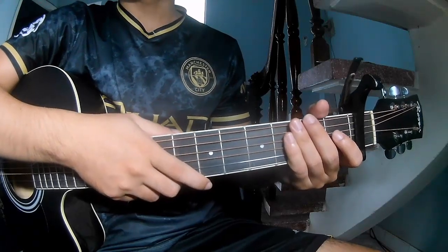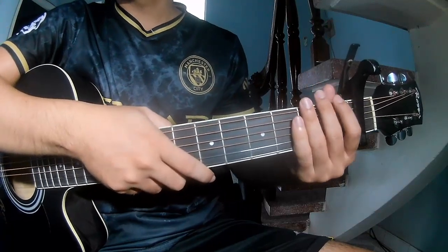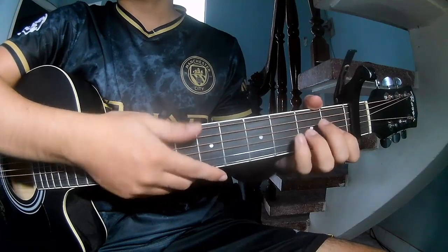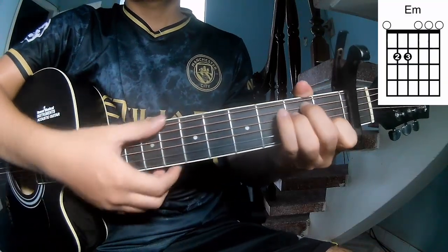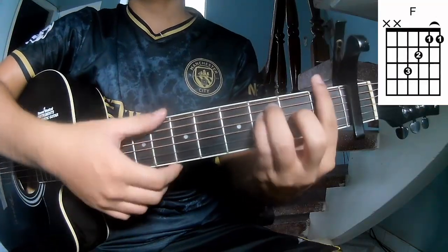Hi everyone, today we will share how to play Tracing That Feeling by TXT. First, the chords in this song are A, M, E, M, G, E, N, M.